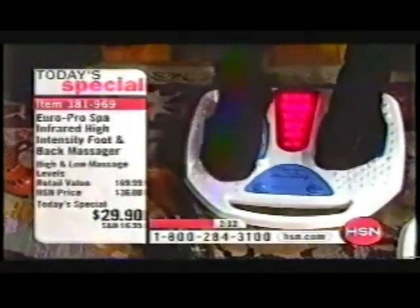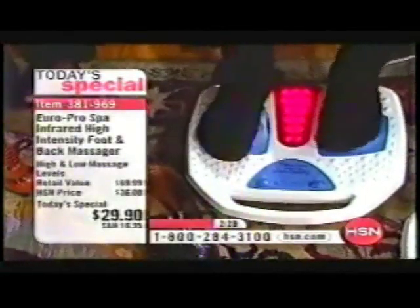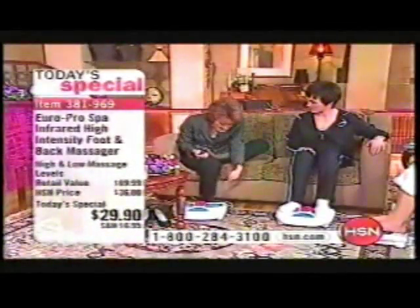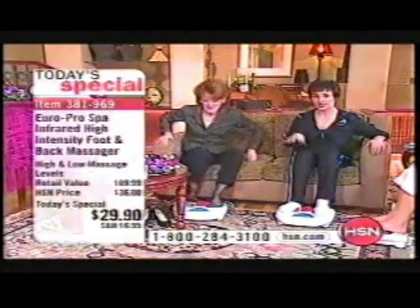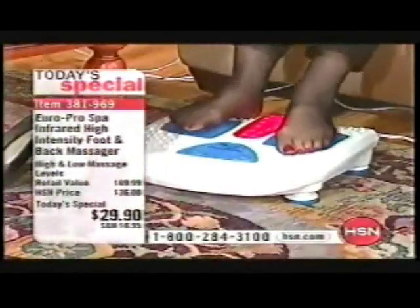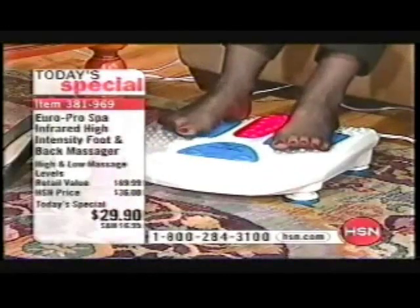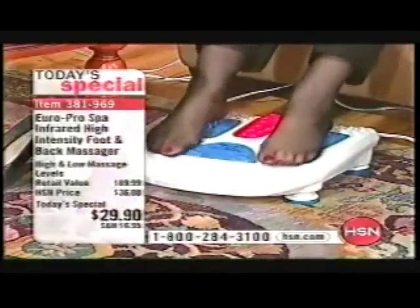You know what I love about this, John? It's totally no maintenance pleasure. There is no big production. Nobody has to do anything. You don't have to barter and cajole and trade favors. The other foot is saying, hey, what about me? You can only do one foot at a time. And you still don't get the same sensation that you are receiving from this spa infrared high intensity foot and back massager — over 2,000 already selected at $29.90.